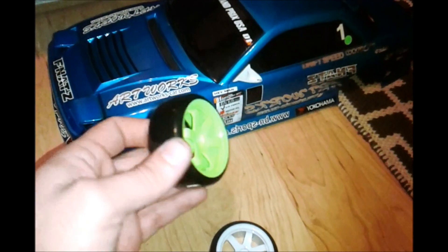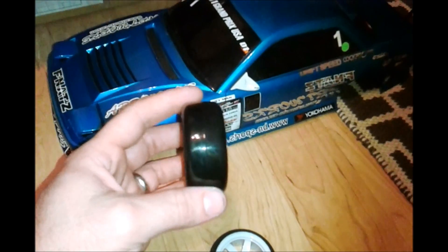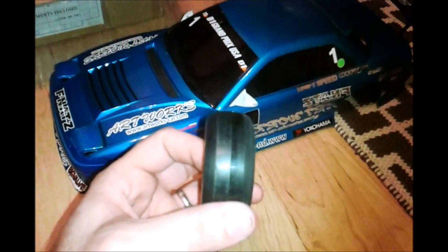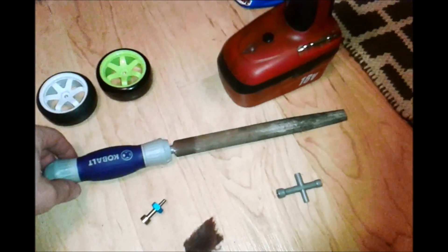Hey guys, this is Bluestar. Today you can learn how to do a stretch tire look, going from a standard tire to a stretch tire look like this — whether you're trying to tuck your tires or rims underneath your body, or you're looking for a rounded front tire, this is how you can do it.